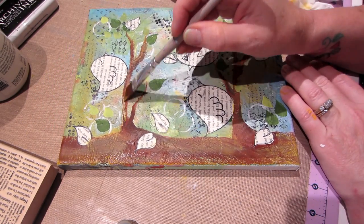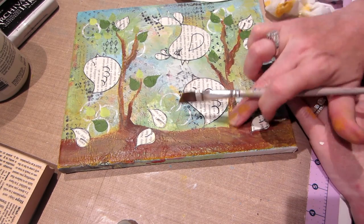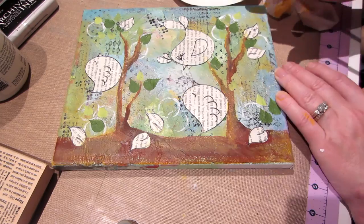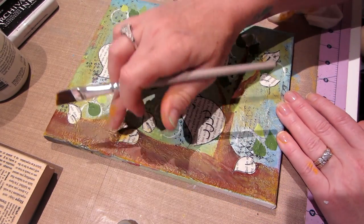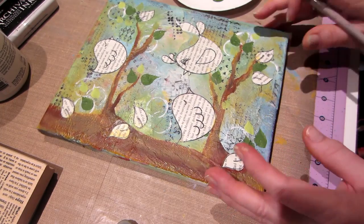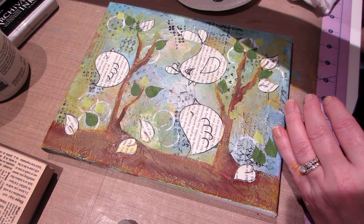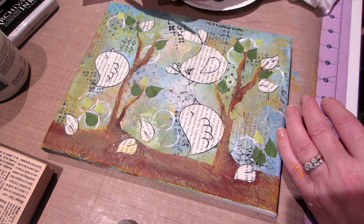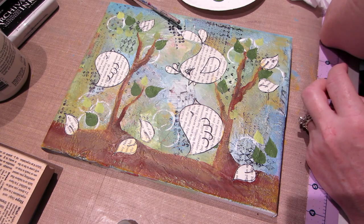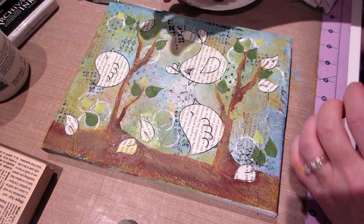I put the yellow on the branches too, smudging it almost with my finger, and even putting it on the background where it doesn't matter — it was part of the background anyway. It was just really bugging me, it was way too dark. Now I can color my birdies. I think they're gonna be blue. I'm gonna do these two blue.